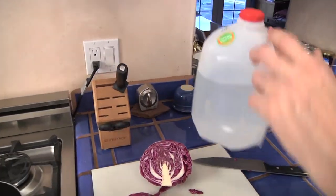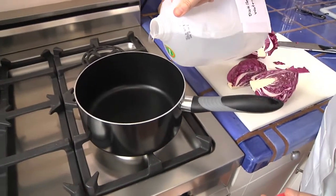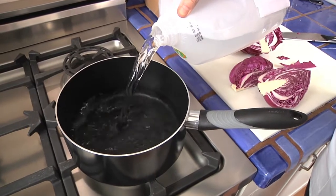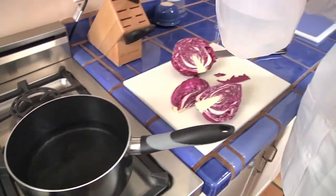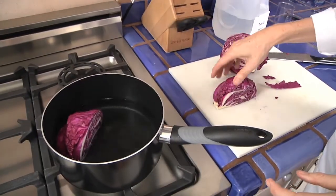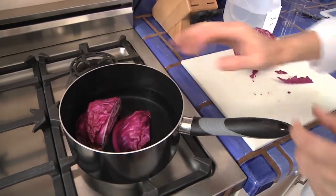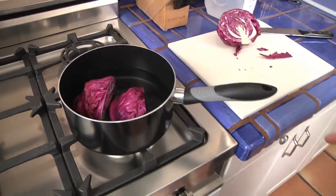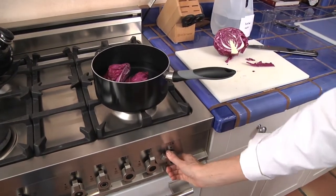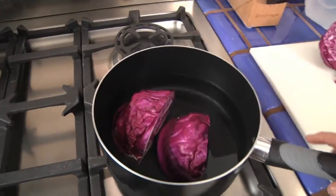So I'm going to pour the distilled water into my pan. A couple of cups of water is plenty. And then I'm going to boil both of these cabbage pieces in this little bit of water, just to make sure I get a nice large amount of cabbage juice in there. And then I'm going to turn on my pan and start it boiling.